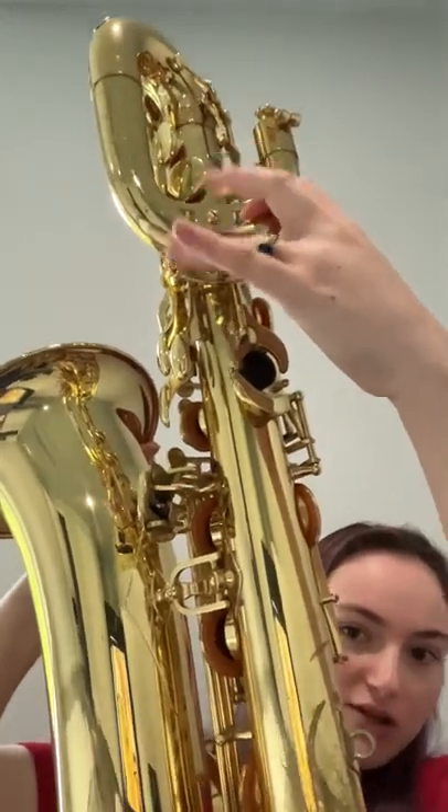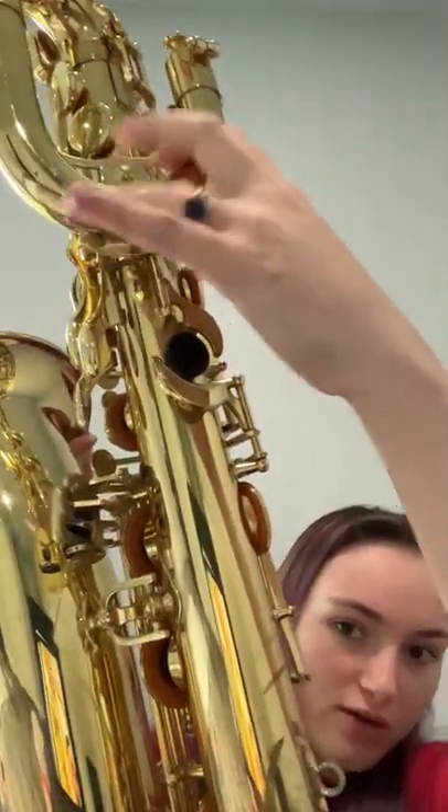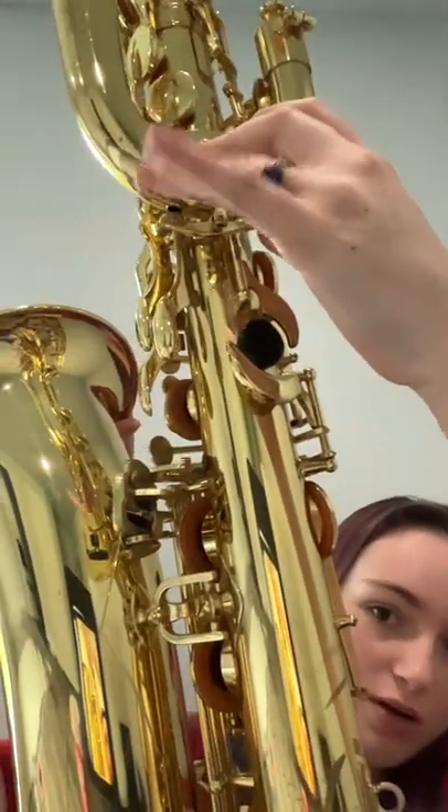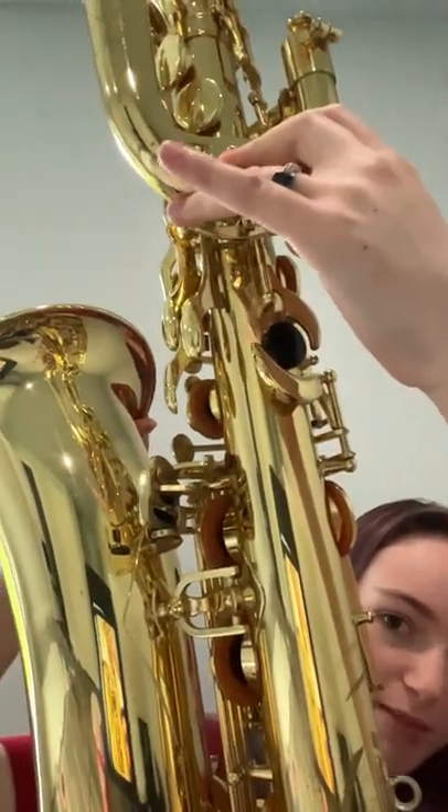So what I do is I flick my wrist on it — you see the spit falling? It's hard to see, but there's spit coming out that wasn't coming out before. When I do this, it makes it come out. So I tilt it back and forth.